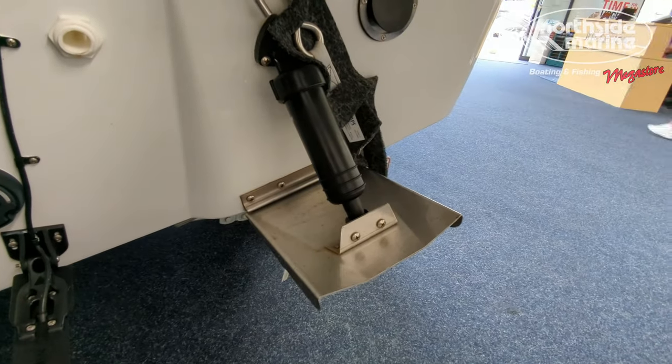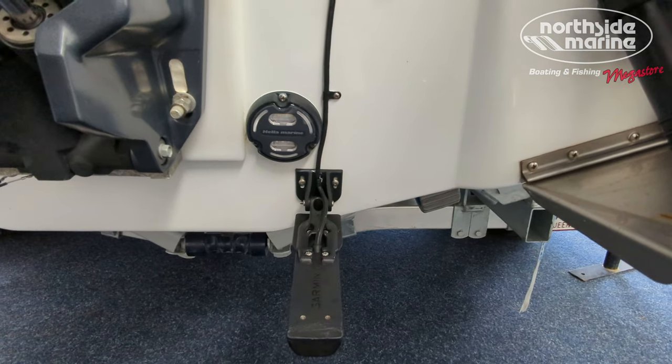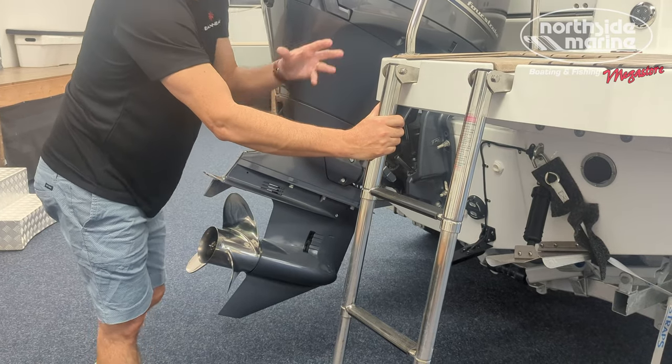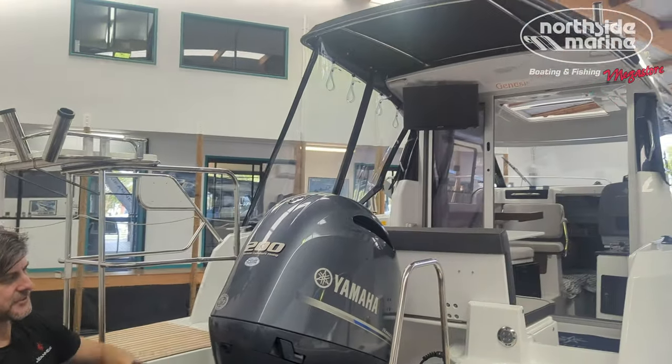Underneath, there are trim tabs of course, a very large transducer, and underwater lights — a nice option even on a smaller boat like this. And even from here we can see those added extras.